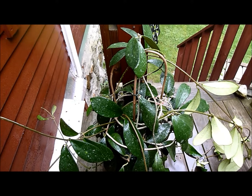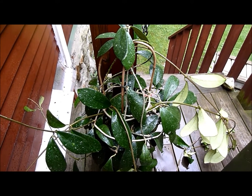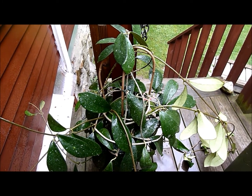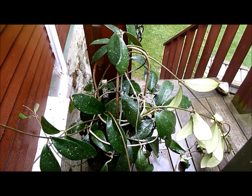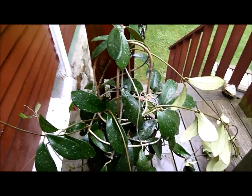I just had to cut this all out of the rafters of the greenhouse, and it's also intertwined with Hoya imperialis. So there's still a lot of leaves and stems and vines of this in the imperialis in the greenhouse. But this is what's left after I cut it out.